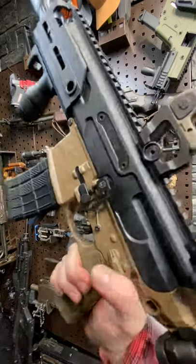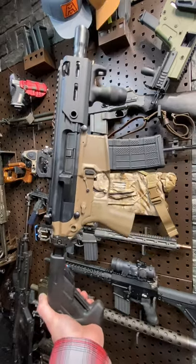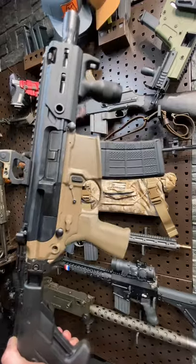Hey guys, Armageddon here today with the SIG Rattler. This is part of their MCX series of firearms, specifically in 300 Blackout with a super short five-and-a-half-inch barrel. They do now offer a 5.56 conversion as well.